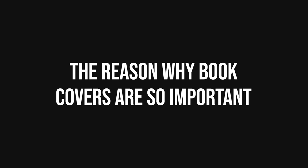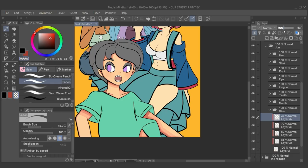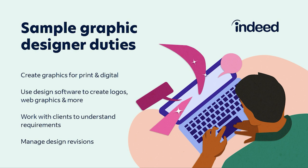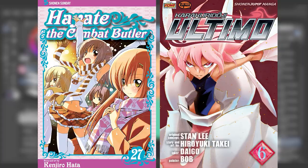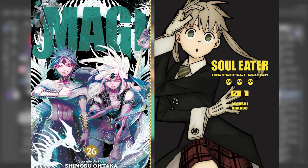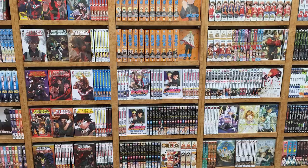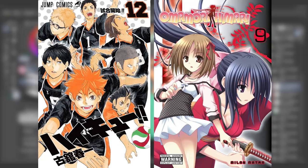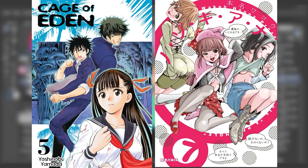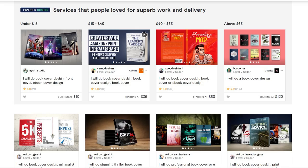It is important to understand that your book will be judged by its cover. We all know the saying 'don't judge a book by its cover,' but that's not how the real world works. People can be immediately reached, engaged, and moved by color and shape — that is why graphic design is such an important field. Think of your front cover as a preview into your book. A good book cover is not just an expression of the idea behind your story; it is the way your audience first engages with that idea.